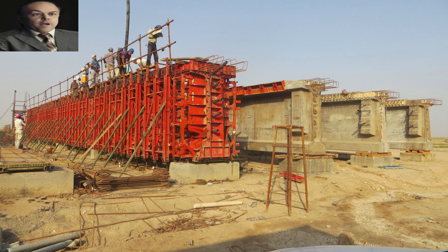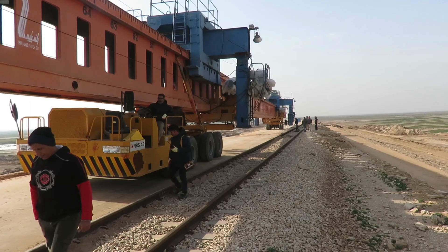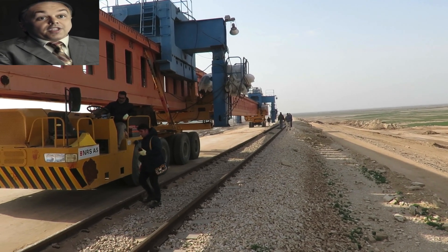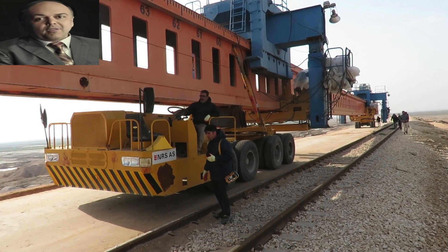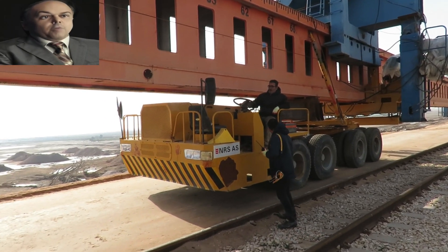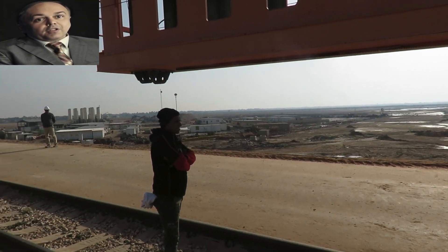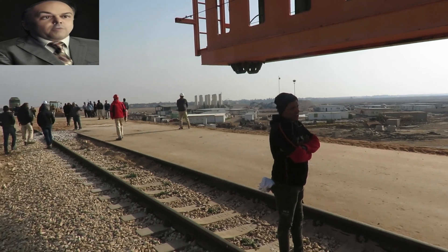After that, the girders are ready for installation. This is a large girder which is being implemented for the first time in Iraqi railways. The process of operating the beam launcher and providing the appropriate working environment made the process of installing the girder a strenuous task, especially because of the high winds that affect the balance of the beam launcher, as it must be kept at low speed.